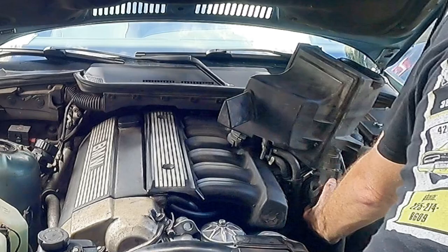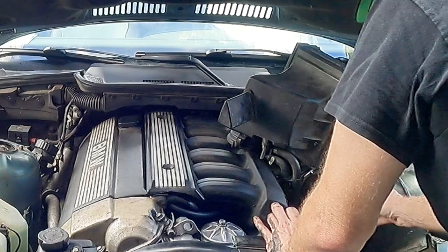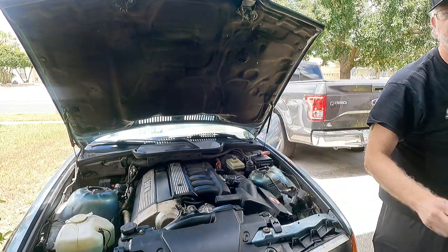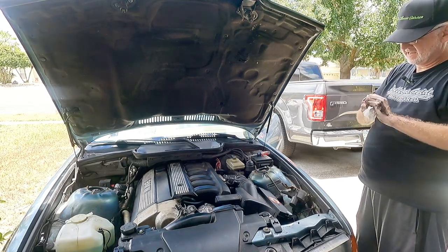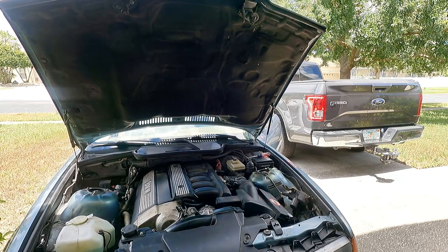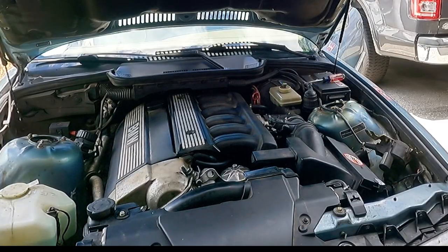It's probably going to run like garbage for the first minute or two because it's all sprayed. All right, let's clean our hands a little bit. Let's see if it runs any better. Nope, nope.